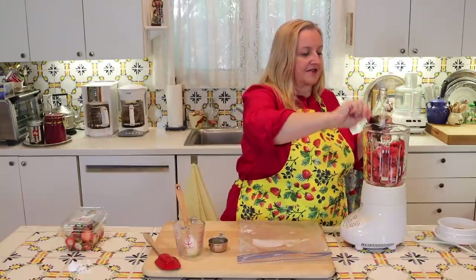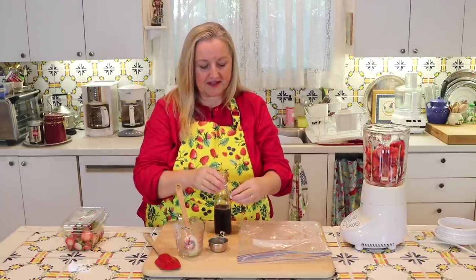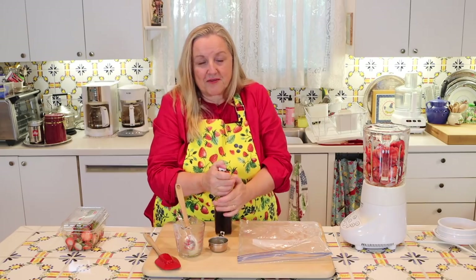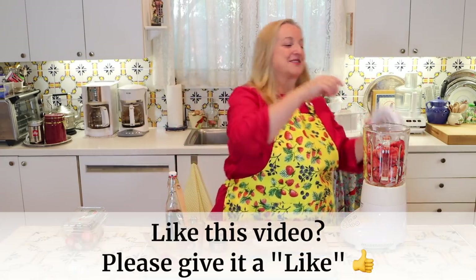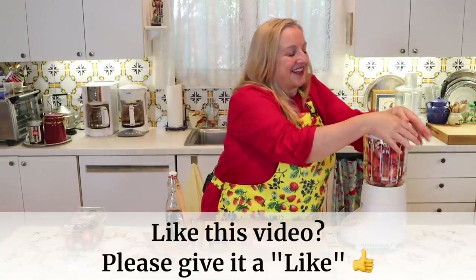This is homemade vanilla extract. If you've got it, great — if not, you can definitely use store-bought vanilla extract. But if you want to learn how to make homemade vanilla extract, it's very easy to do, and I'll put a link in the iCards and in the description below where you can watch that.